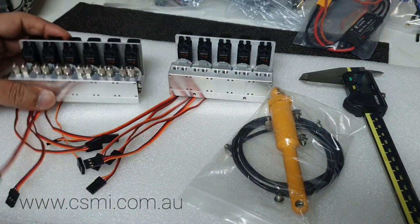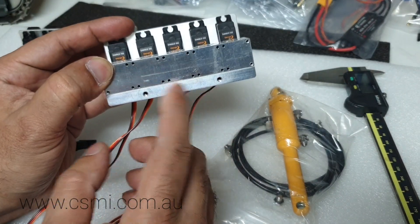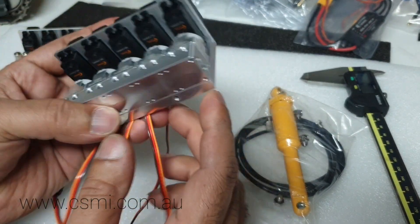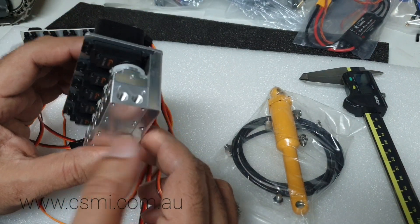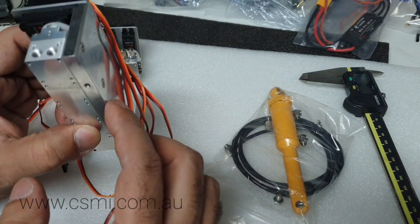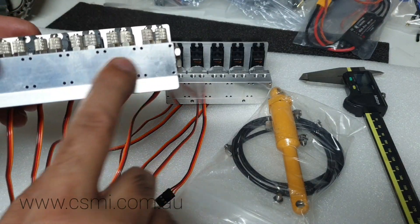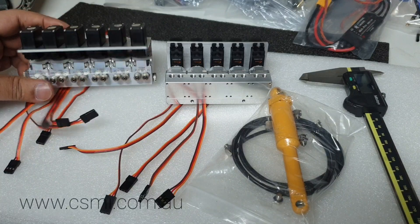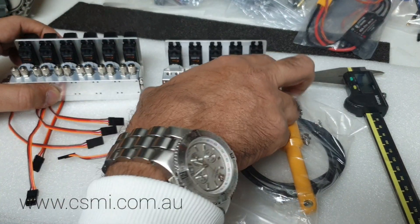It does have mounting holes at the bottom which are M2. On the next design — version 2 — we've got actual tapped holes so you can use them for mounting the bracket, and the valve block is floating because the whole mounting comes on the rear bracket. It's not hard to drill and tap, but you can also use the existing tapped holes if you really want to mount it using them.